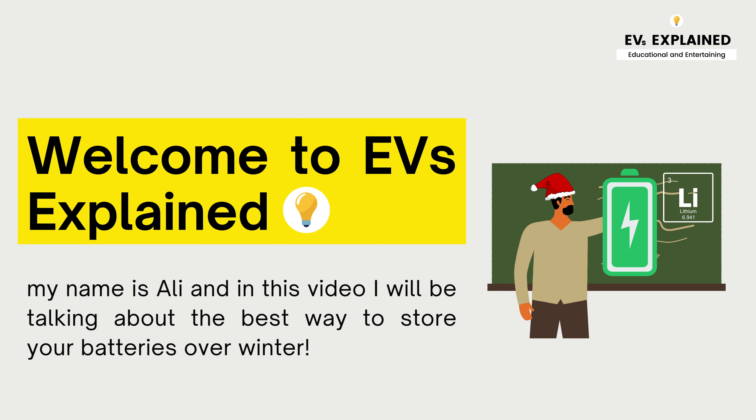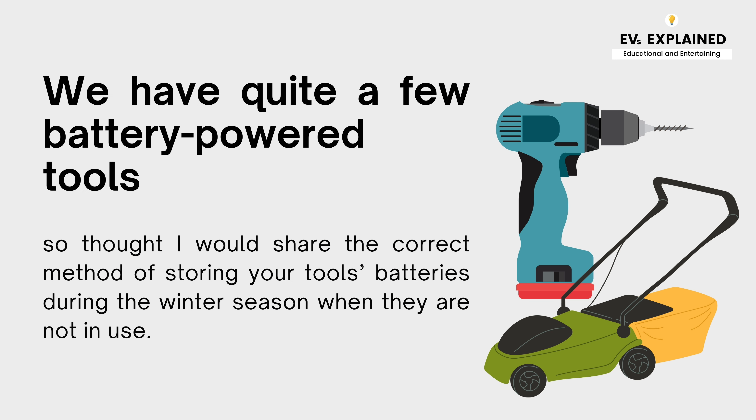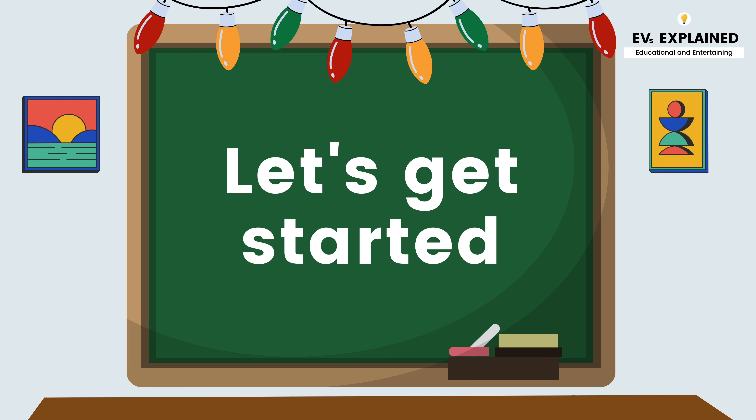Welcome to EVs Explained. My name is Ali and in this video I'll be talking about the best way to store your batteries over winter. We have quite a few battery powered tools, so I thought I would share the correct method of storing your tool batteries during the winter season when they are not in use. Let's get started.